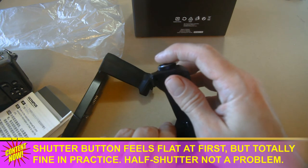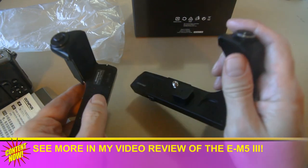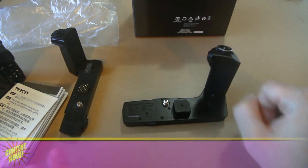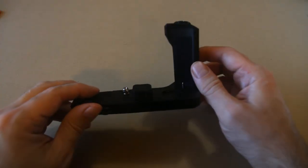The shutter button's a little flat — there's not a lot of travel for half-shutter. But we'll see when it's attached to the other camera. No hole, though. Did I mention it was a hundred and seventy bucks?